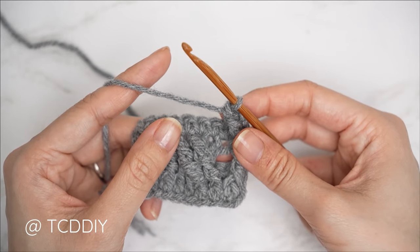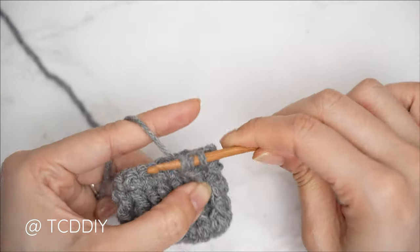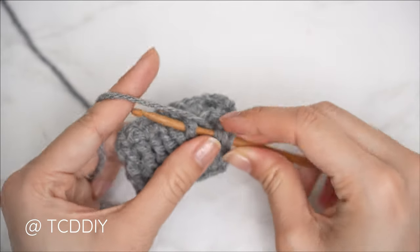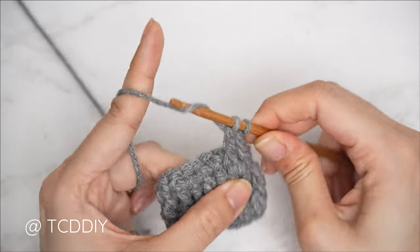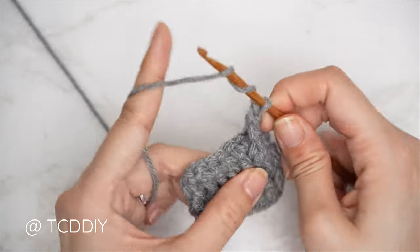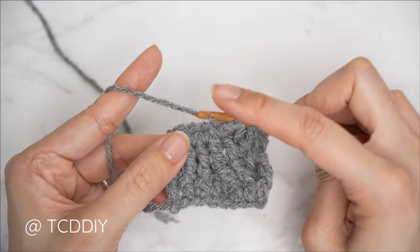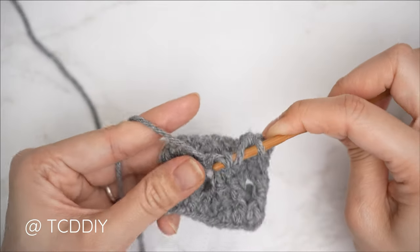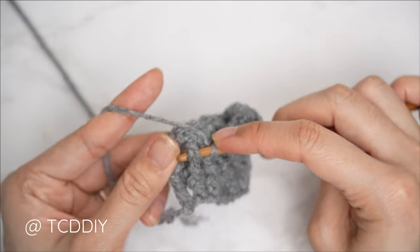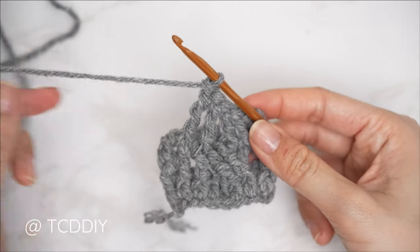To get started on the actual cable stitch detail for row five, we're going to start with a set of two front post treble crochets into the following two stitches. Yarn over twice, underneath that first stitch, pull through, pull through two, two, two. Another front post treble into the following stitch: yarn over twice, underneath, pull through, pull through two, two, and two. Then a set of two front post double treble crochets skipping over the following two stitches — yarn over three times, skip one, skip two, then one front post double treble crochet into each of the third-to-last and second-to-last, pull through two, two, two, two. Another one into the following: yarn over three times, insert, pull through two, two, two, and two.